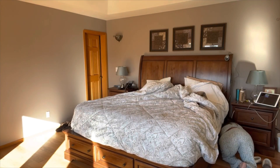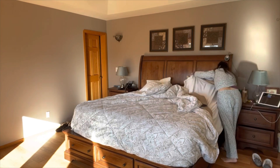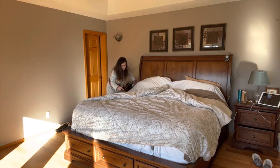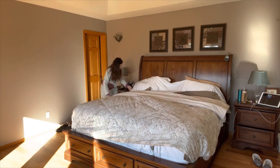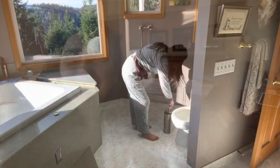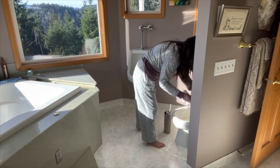Good morning. So here I am, just woke up, recorded the sunrise for you, and decided today I was going to follow the Fly Lady system as much to a T as possible.